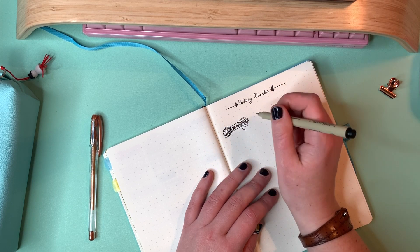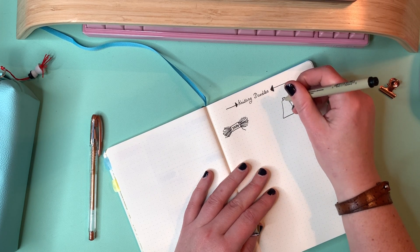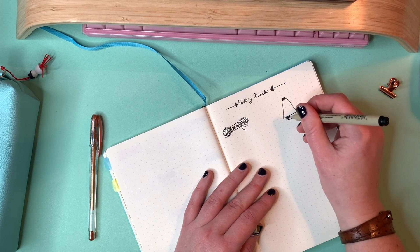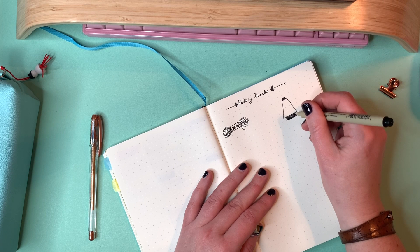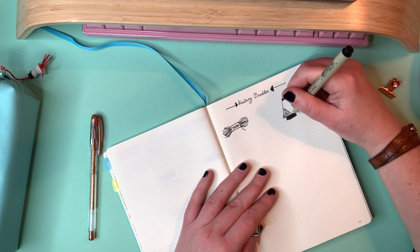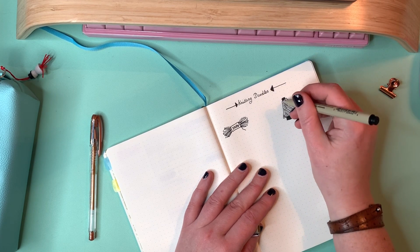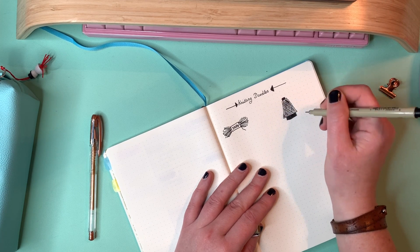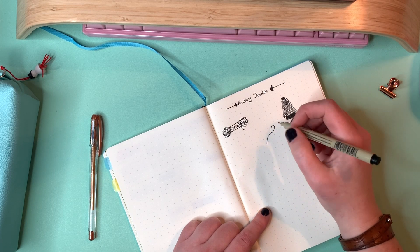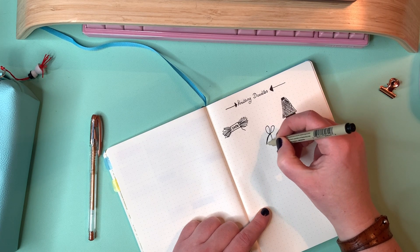I'm not really a great artist or a great letterer — someone who does fancy lettering — but I find that the joy in bullet journaling and doodling is not so much in making it look Pinterest perfect or pixel perfect. The more interesting thing is really making it fun for yourself, and that's why my doodles usually look like this: kind of scritchy scratchy, fun things that I use to jazz up my pages.